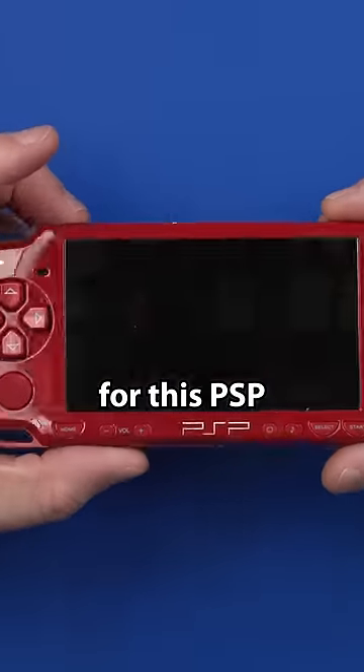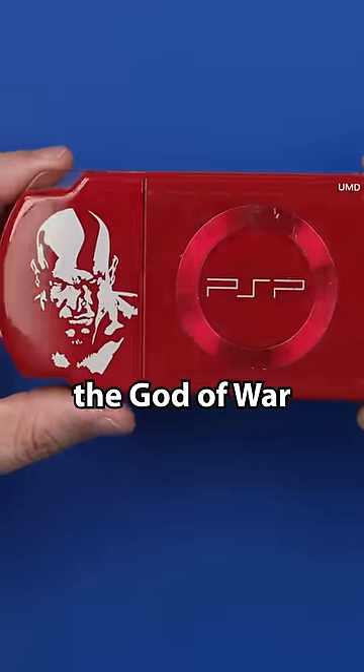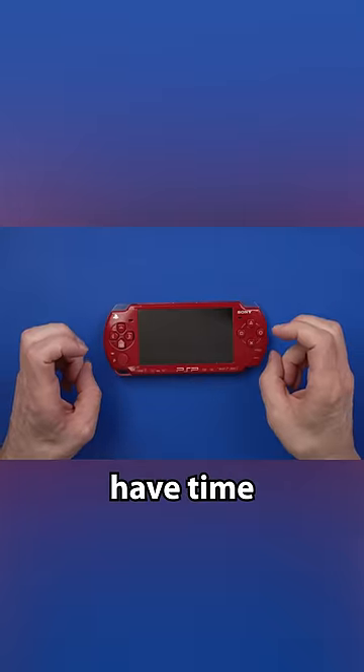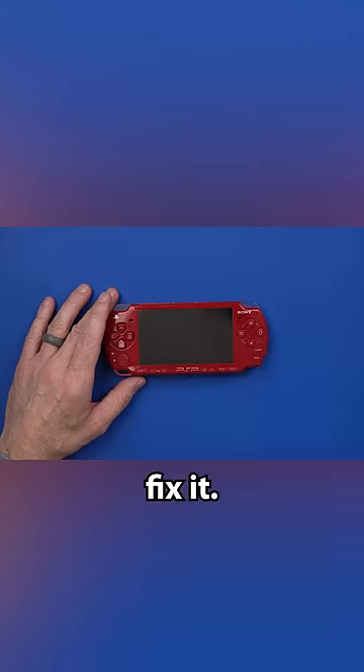I paid $59 for this PSP, and it's the God of War Special Edition. The seller said he didn't have time to fix it, which probably means he broke it when he was trying to fix it.